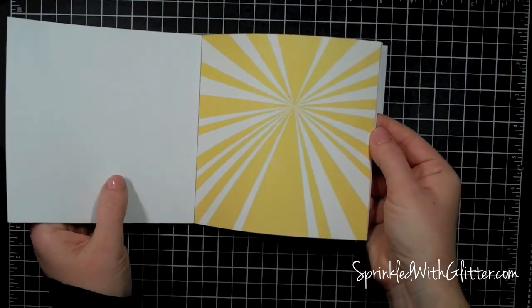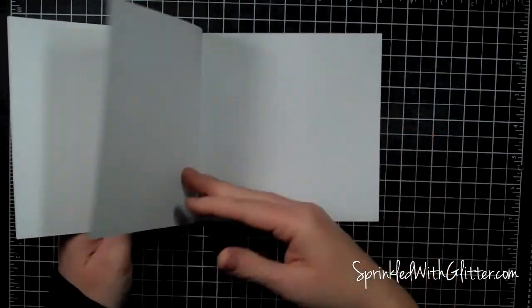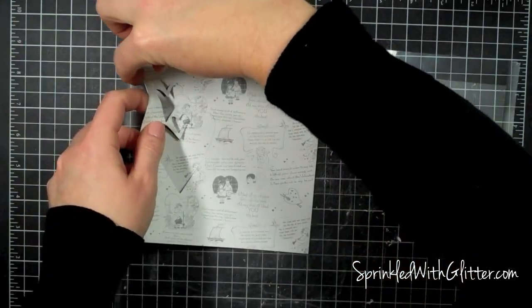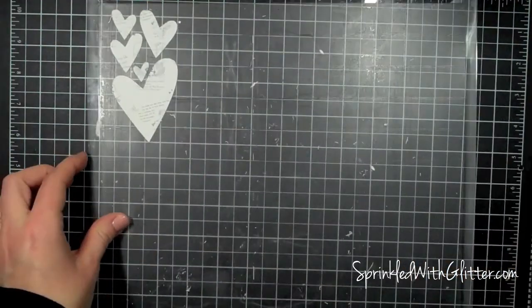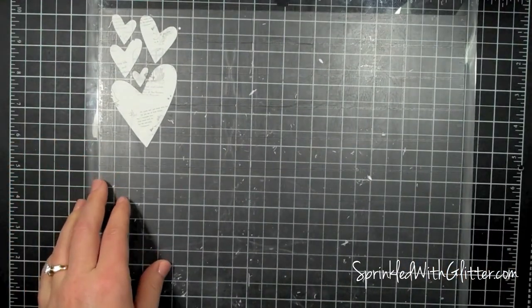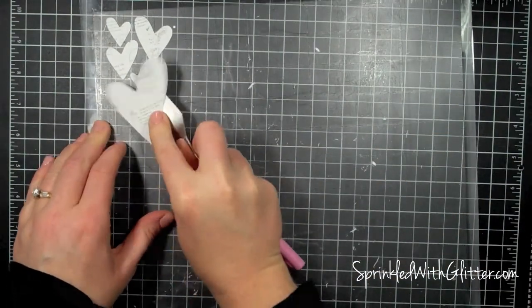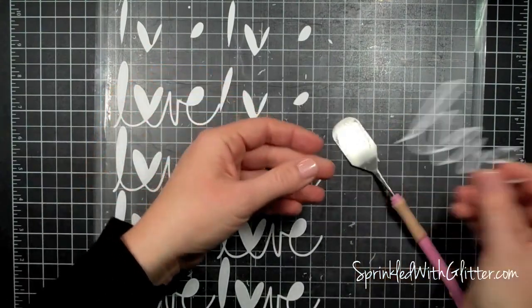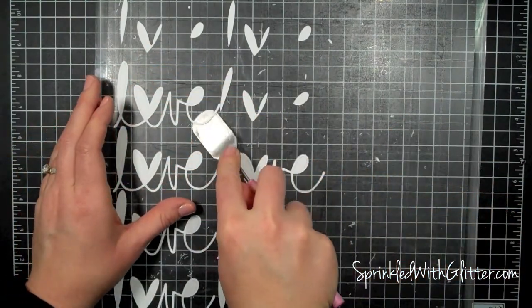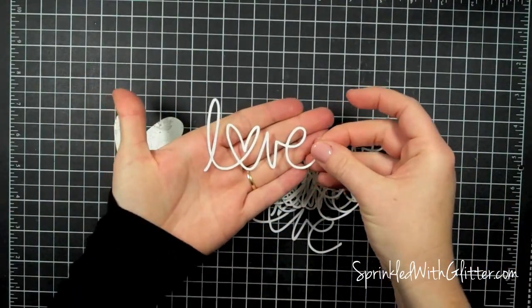I'm going to be using some of the papers here, and you'll see this final paper is the one I'll be cutting some of the digital cut files out of. I've cut these hearts out — they're part of the digital cut files that go along with the February kits, cut with my Silhouette Cameo. I'm also going to be using this cut file which is part of the February release too — it's a really fun love cut — and just use a little spatula to lift those off.